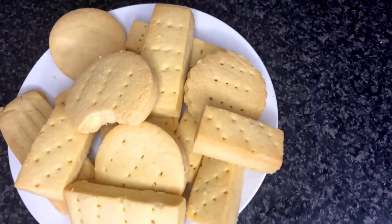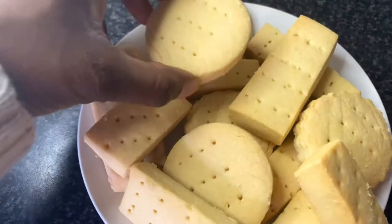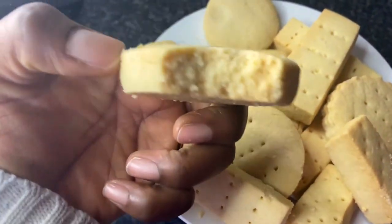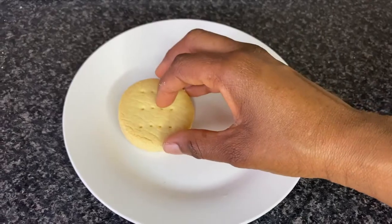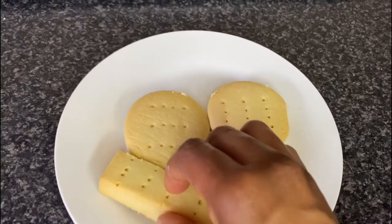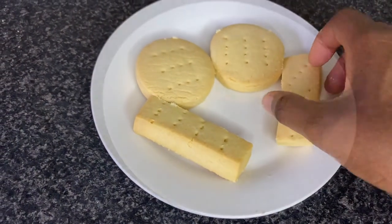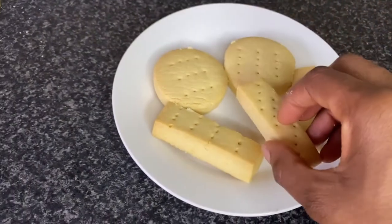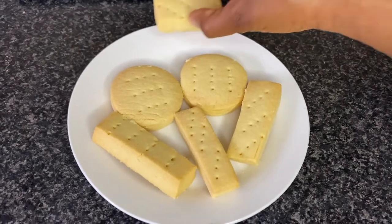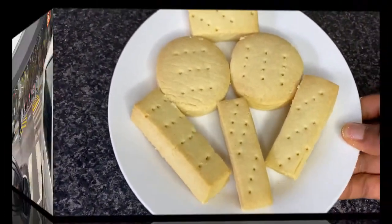Hey fam, welcome back to my space! I know, yes I know, we all love shortbread cookies, and unbelievably this cookie is super simple but super delicious. Today I want to take you shopping with me — I want us to go shop for the ingredients so you can see what I'm buying, and then we come back to the kitchen to make our quick shortbread cookies. So let's go!